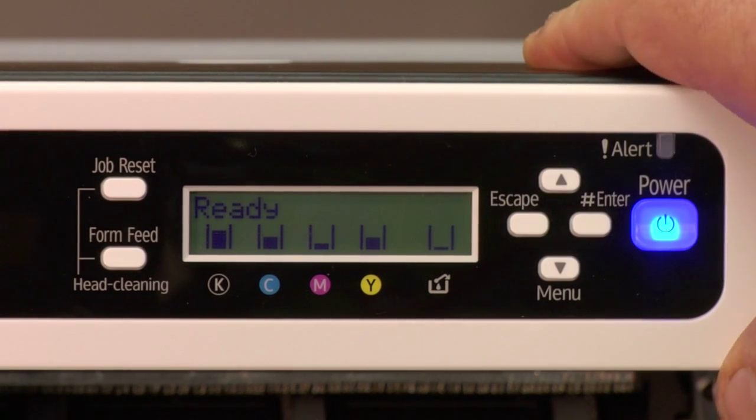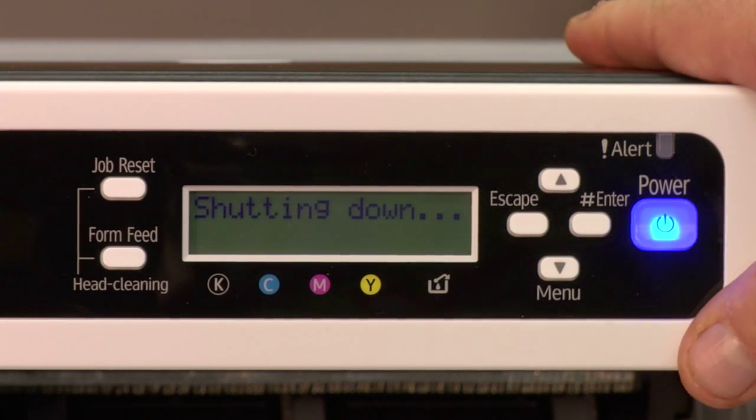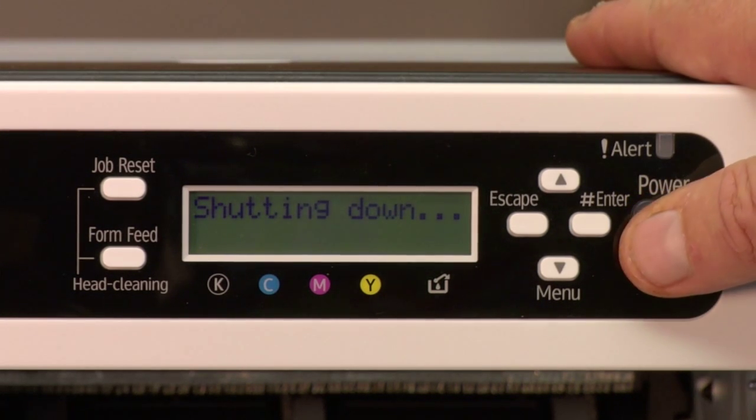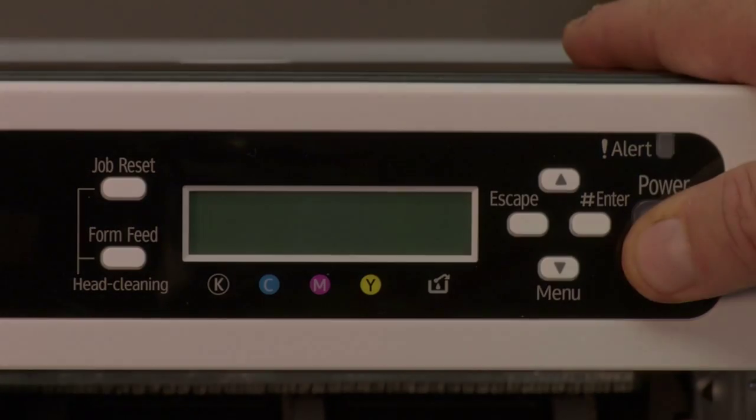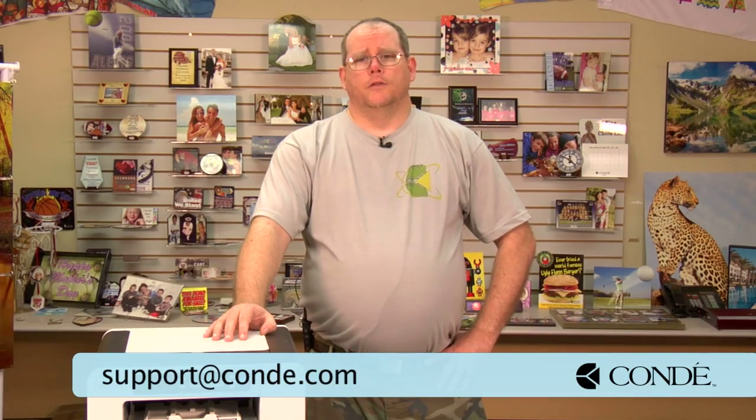Just escape back to the main menu, turn the printer off and back on, and now you're ready to configure the driver. You can refer to CondiTV.com for a video to show you how to install this to your computer, as well as configure it for sublimation. If you need additional assistance, please give us a call at 1-800-826-6332, or you can send us an email to support at Condi.com. Thank you.